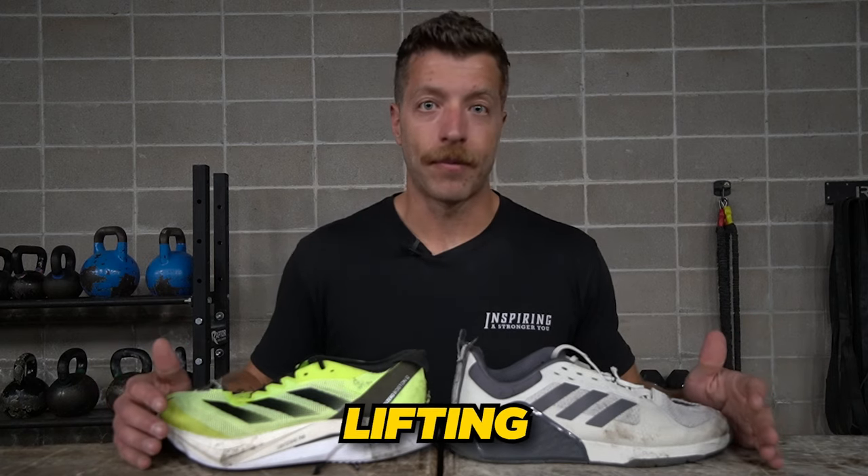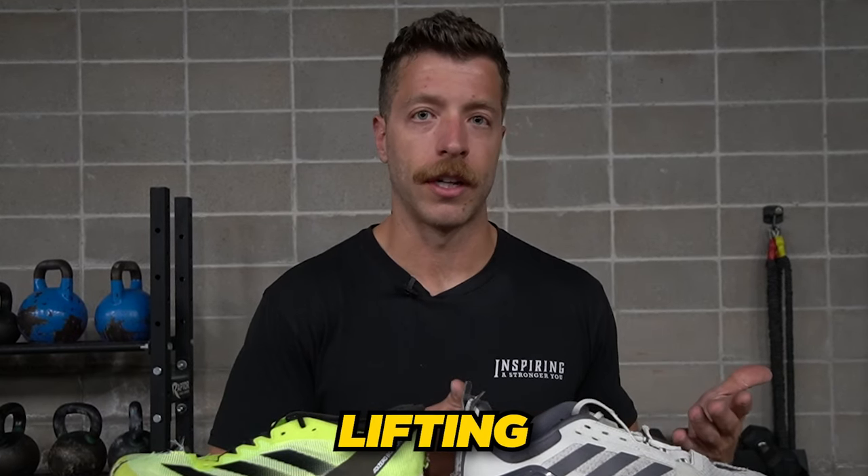So let's start with lifting. Should you lift in your running shoes? Should you only use your training shoes for lifting? When we look at the internal construction of a running shoe and a training shoe, it's pretty easy to see why you'll want to preserve your lifting in your training shoes versus using a running shoe. When talking about lifting and footwear, we want to consider something called stability.